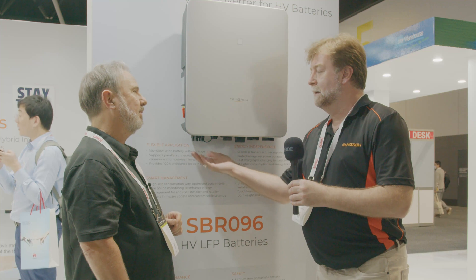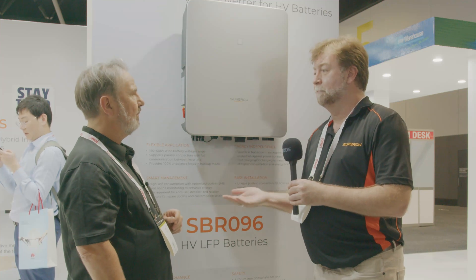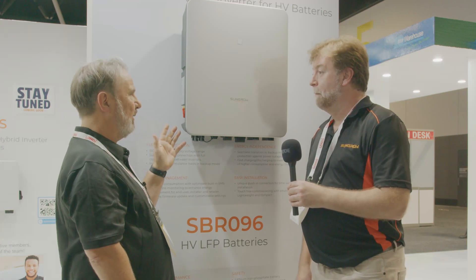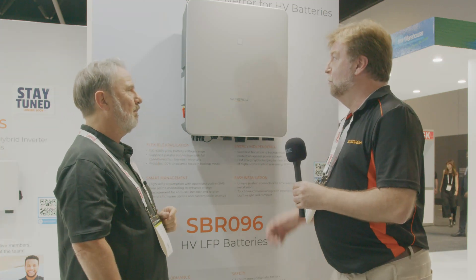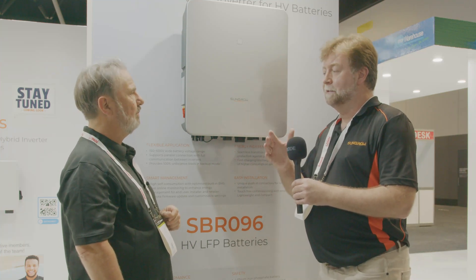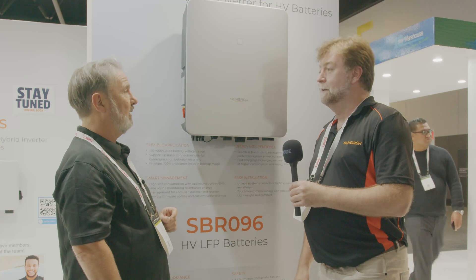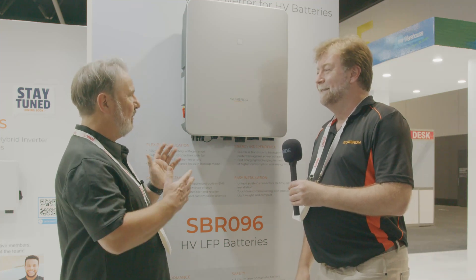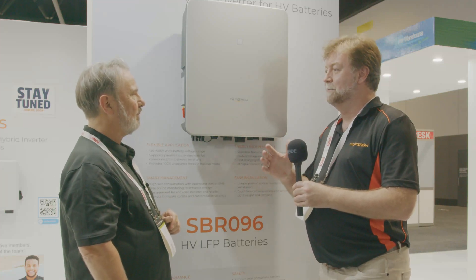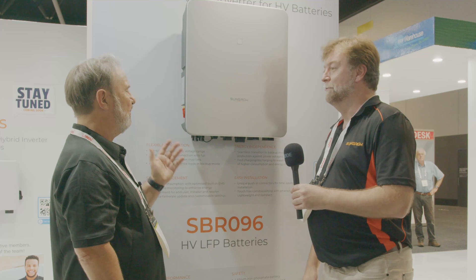Talking about the PV side — what's the MPPT arrangement? There are two MPPTs; the five kilowatt has two inputs and the ten kilowatt has three inputs, so you can put three strings on the ten kilowatt. We don't rate a maximum DC power — we have the maximum voltage and current, and providing you don't exceed those you won't void the warranty. The maximum voltage is 600 volts — stay within that window and you're fine.